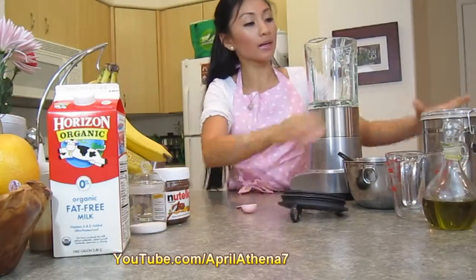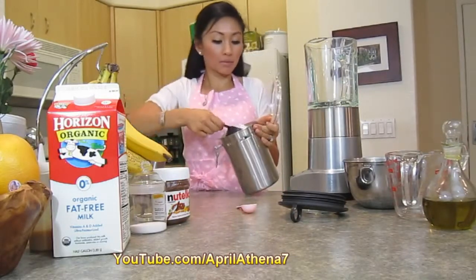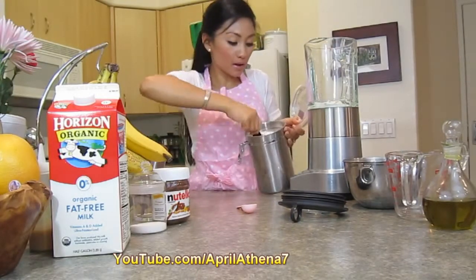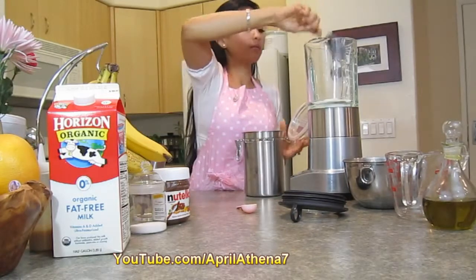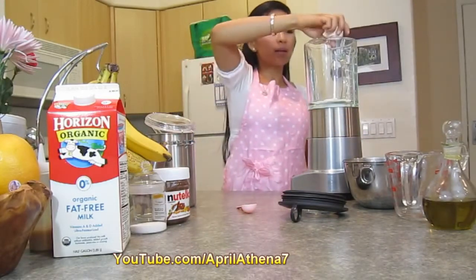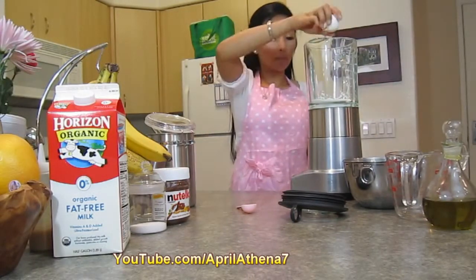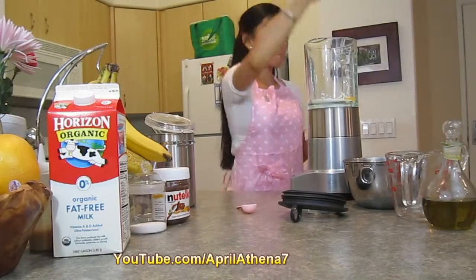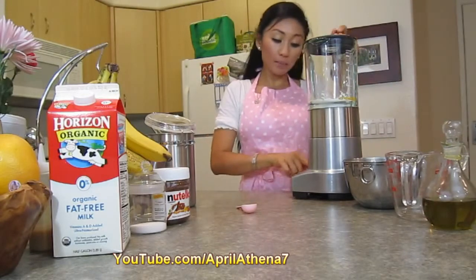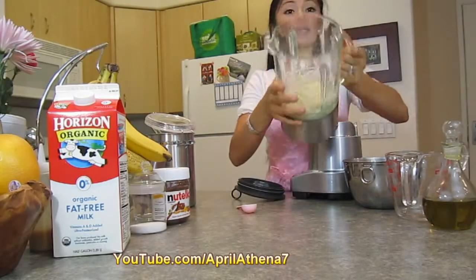Now to our crepe batter. You're going to need a cup of flour — this is half a cup and another half a cup. You're also going to place two eggs in your blender with the flour. Turn on your blender to mix, and the consistency will look like this.